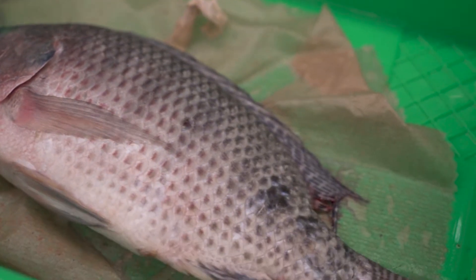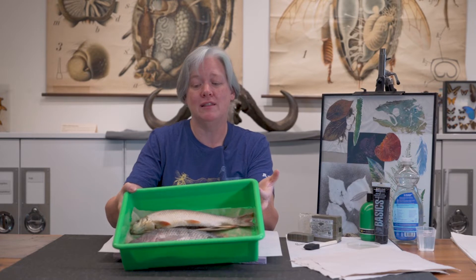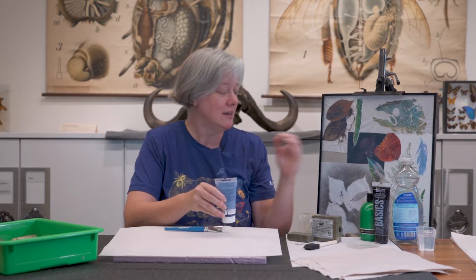You need some basic supplies. You obviously need a fish — it could be a real fish that you caught, one you bought at the grocery store, or even a toy rubber fish if you have one at home. And then you need some version of color. I'm going to be using a Speedball printing ink, but you could also use a sumi ink or even acrylic paint. Works really well.